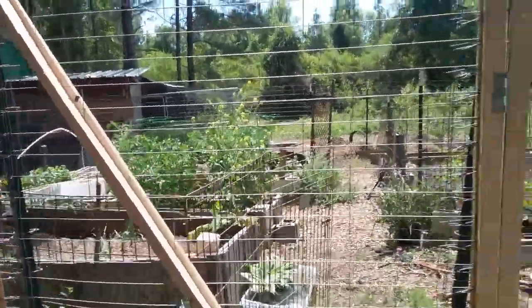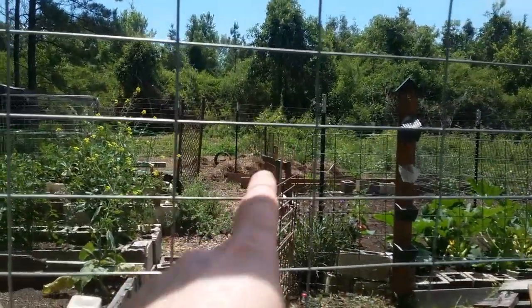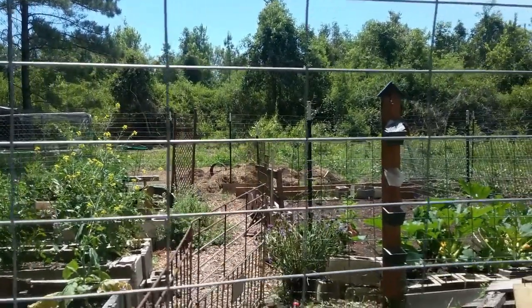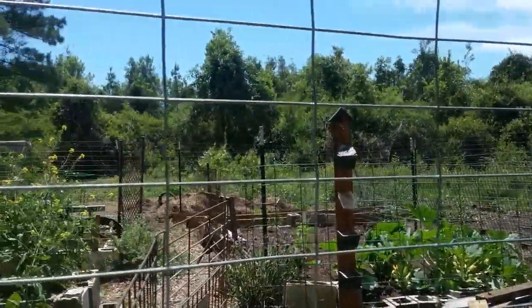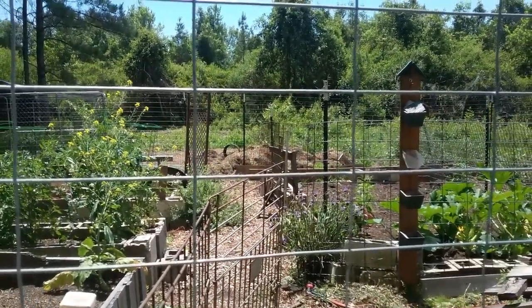We also have — you can see right through here — my compost pile has gotten huge. I have a helper today who's mucking my goat kennel out for me, so we're getting stuff done today. All right guys, hope you liked the video. Don't forget to like, share, and subscribe, and have a blessed day. See you on the next video.